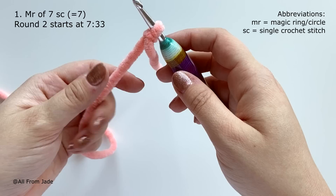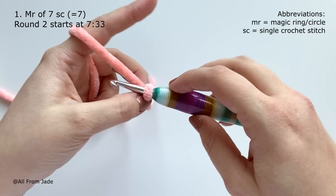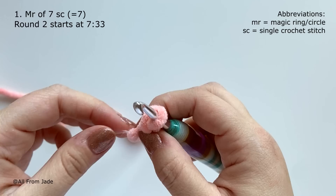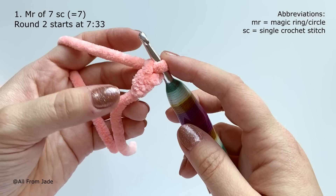Pull it up and then chain two — yarn over and pull through for chain one, then again for chain two. If you're a beginner, I recommend using worsted weight yarn so it's easier to see the stitches. If you're used to plush yarn or any other yarn, that's fine too.